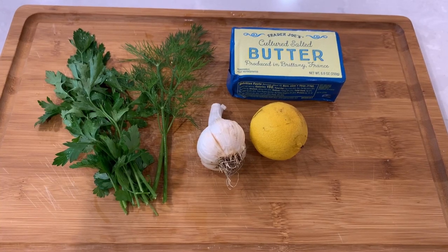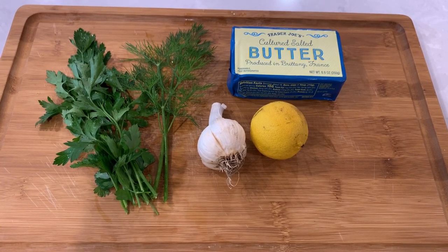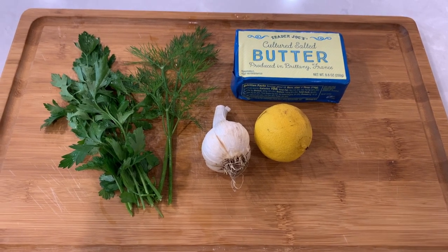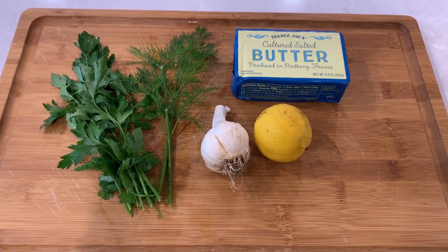As always, the full list of ingredients and the recipe is included in the description box below, and I'm including timestamps in the comments if you need to skip around the recipe while cooking. Let's begin.